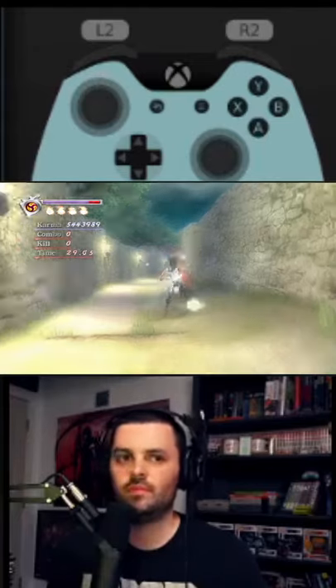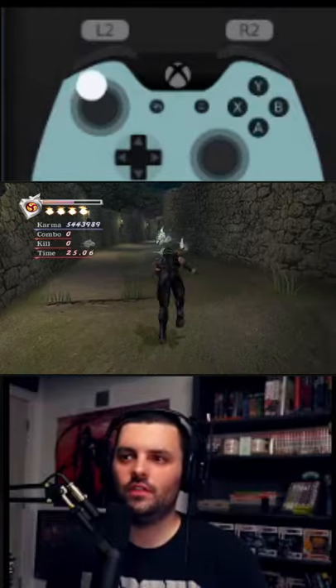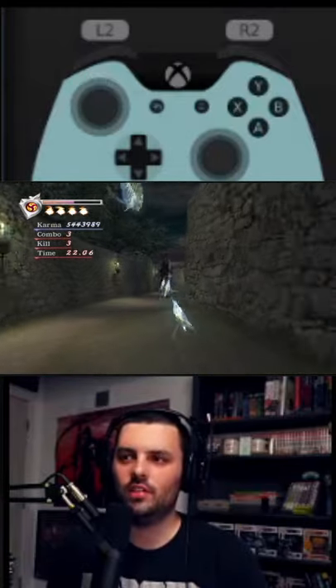Normally what happens is this. An alternative is air destruction slash like this, but that's too slow.